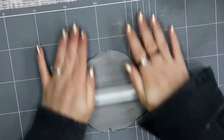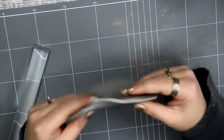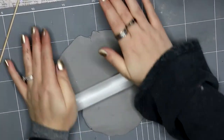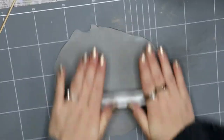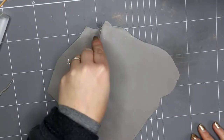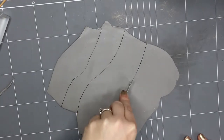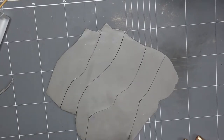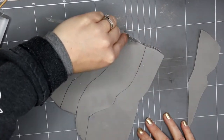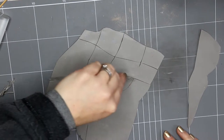Any clay you pull out of the packet will be very stiff, so you want to roll it really, really flat — only a couple of mil thick. Once it was rolled out, I used a Stanley knife-style blade for PMC to cut it. I didn't want the pieces to be straight in any way; I wanted them to look like old jagged bits of metal scraps, so I really varied my cuts.